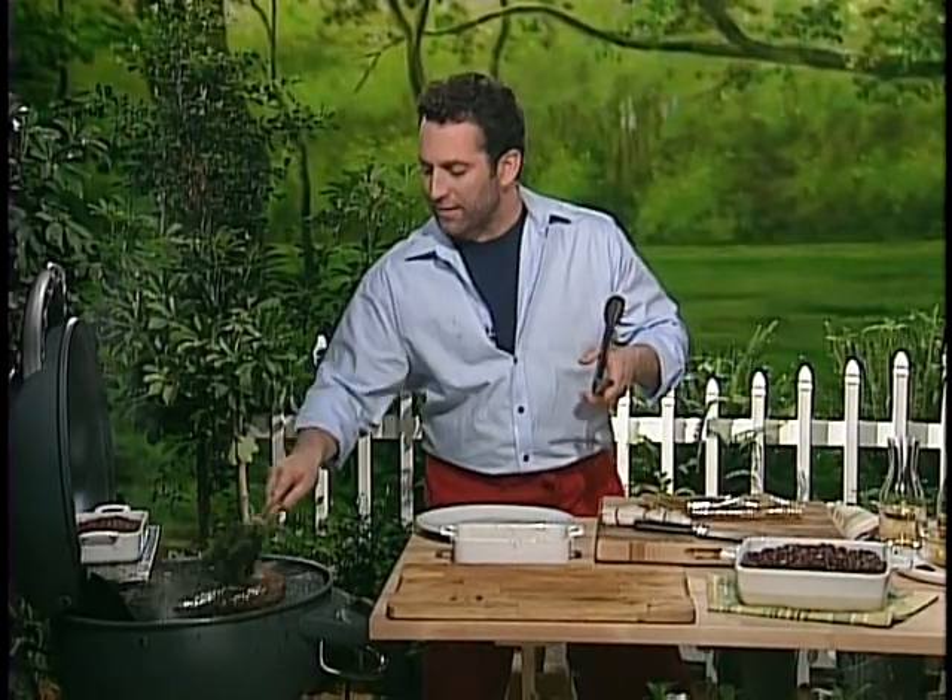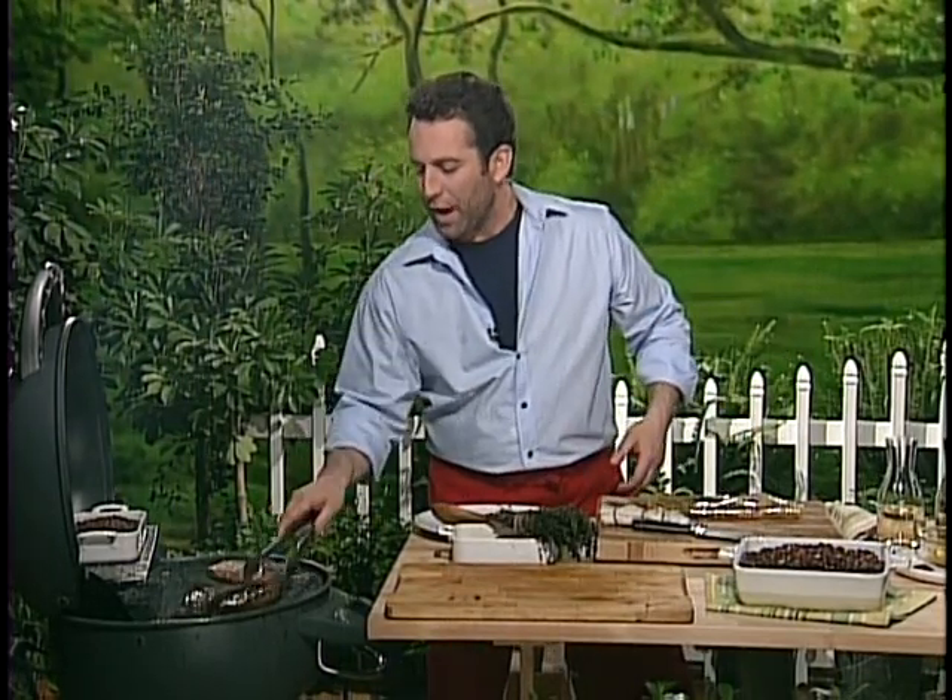And you're constantly, constantly basting. Now, you're really into grilling, right? How do you tell when something's done? Do you cut into it or do you just kind of know?